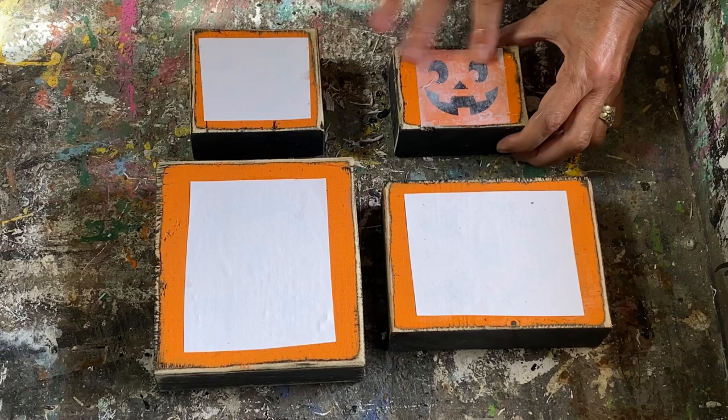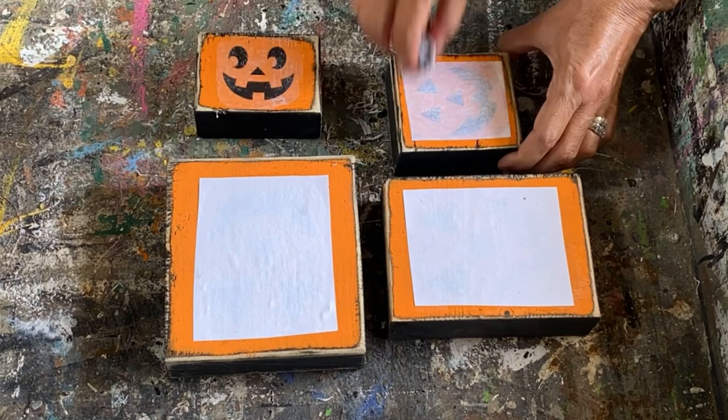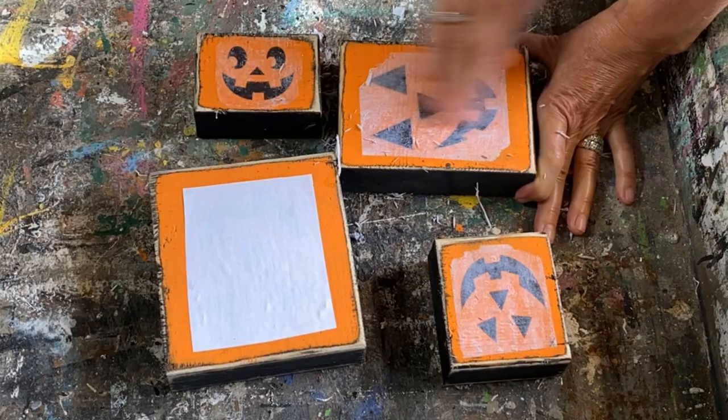These would also look really cute turned into apples if you wanted to paint them red and do this technique. I do have a fresh apple graphic in my Etsy store that would look really cute on these also.